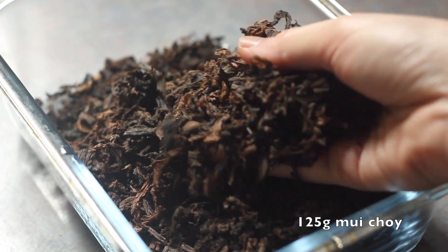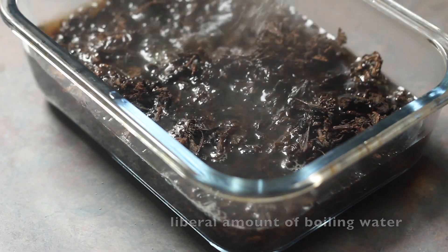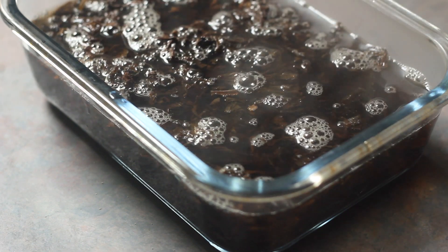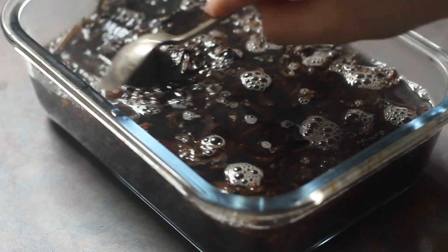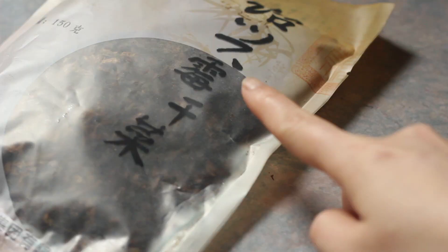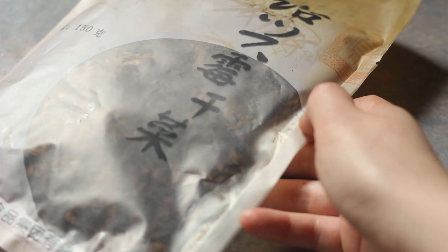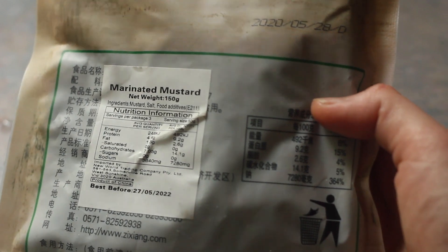Meanwhile we're going to soak our moichoi. Just cover your dried preserved vegetables in a liberal amount of water. This helps to get rid of some of the sand, some of the grit, and also some of the salt because this moichoi has been preserved with lots of salt. If you're confused about what this is, you can check the packaging to see the three Chinese characters, because the English description of this ingredient is always quite vague.